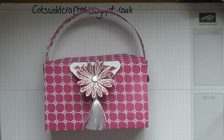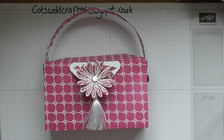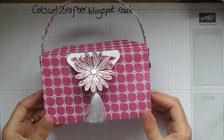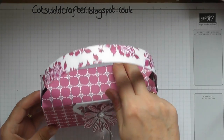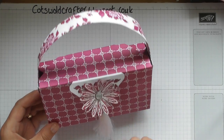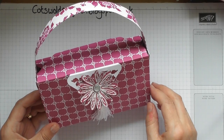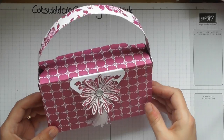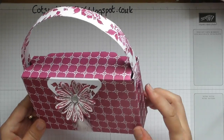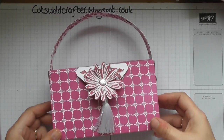Hello everyone! I thought I would come on and start to show you some of the thousands of things you can do with your envelope punch board. Today's project is this really sweet little gift bag — it's coming up to present time, so we all look for things that can either make something you've bought inexpensively look a little bit more luxurious, or make nice packaging for anything you want to give. This box is actually quite a nice size.